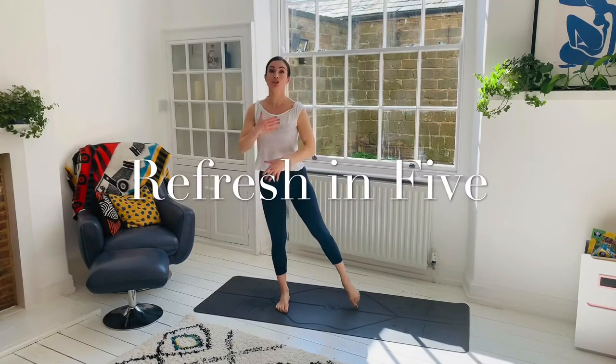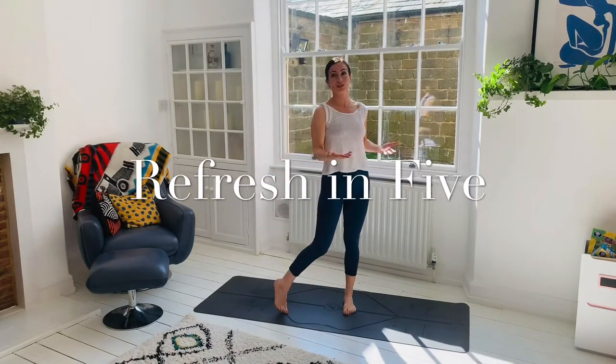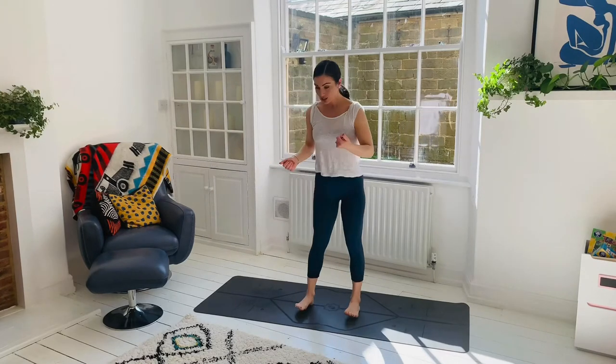Morning workout, but we're going to do the same postures over and over again. We don't do any sun salutations or anything like that. So let's begin.